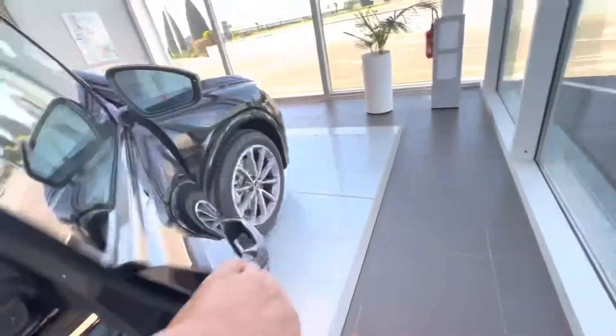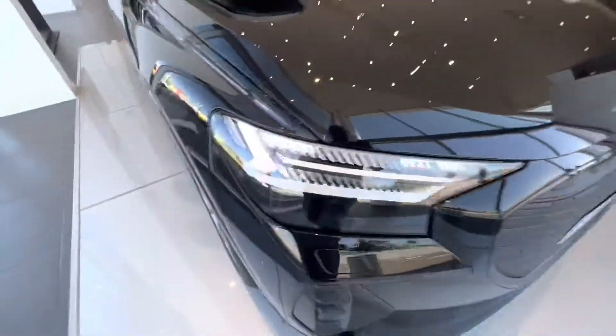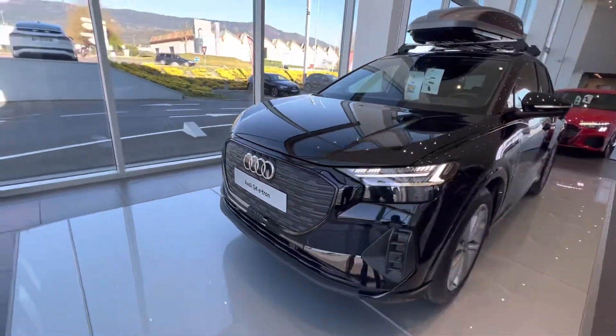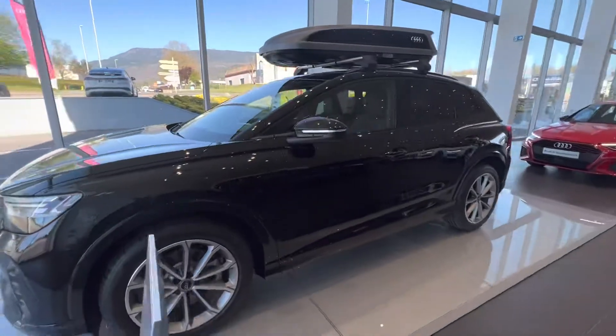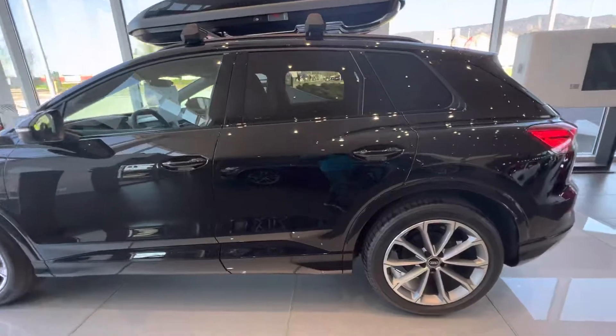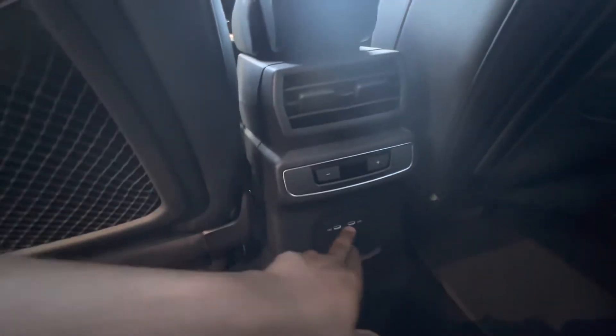I'll show you in front of the car — this is the e-tron, Q for e-tron. I'll show you in the back seat. You also have USB ports to charge, and leather seats in the back as well.